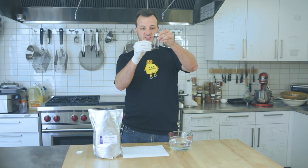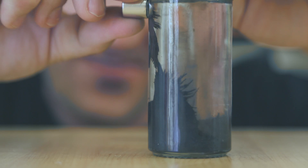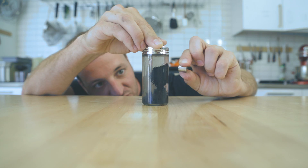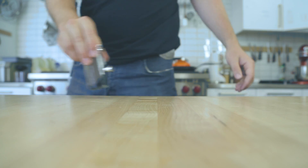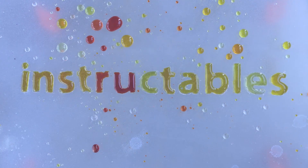And there you have it — easy ferromagnetic fluid in a jar. There's probably some industrial applications for this, but it looks really cool in a jar and you can spend hours playing with this at your desk wasting time instead of working.